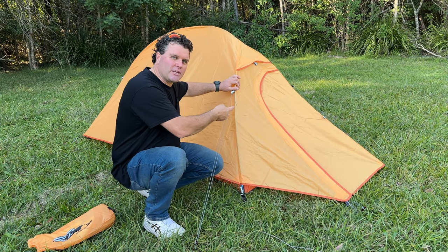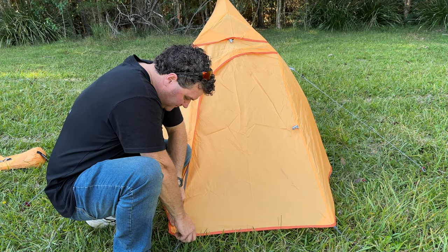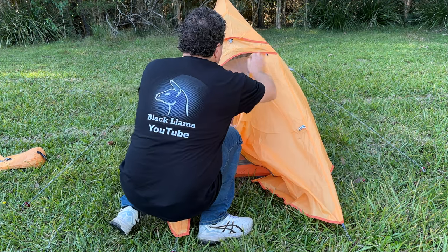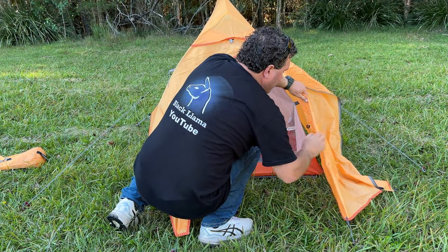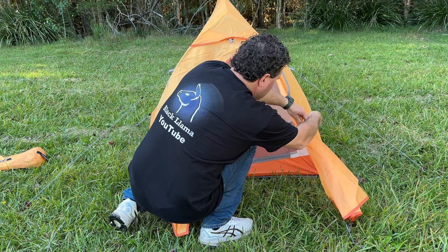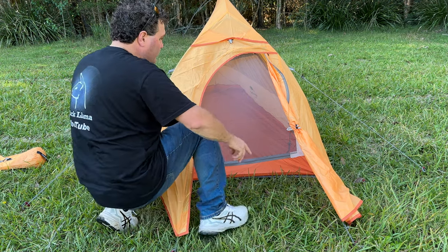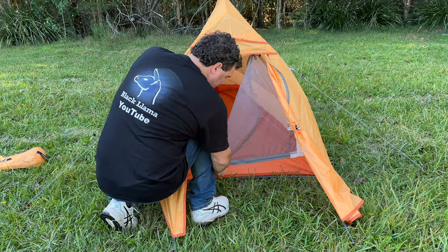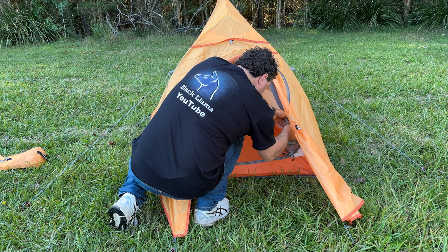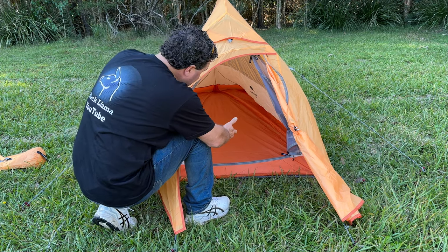This is a one-person tent. Let's have a look inside — as you can see it is a fairly high one-person tent. A lot of other one-person tents on the market are actually quite low. I like how the door folds back; it's got a little clip so you can actually roll it up and hold it out of the way — really good feature. The zip seems fairly nice and also has a roll-back clip.